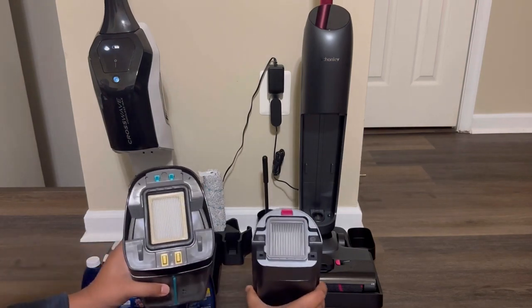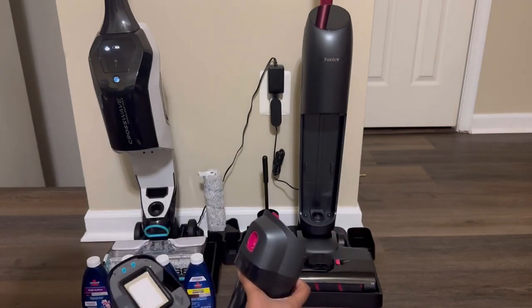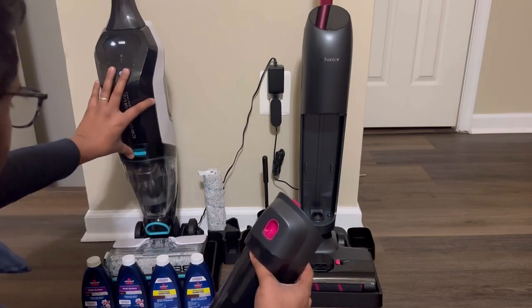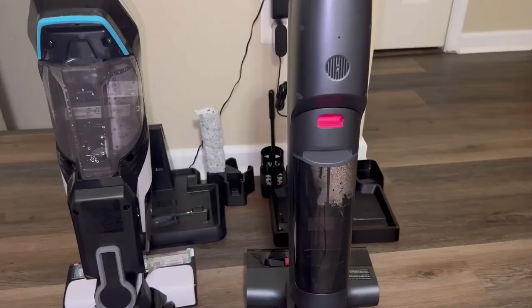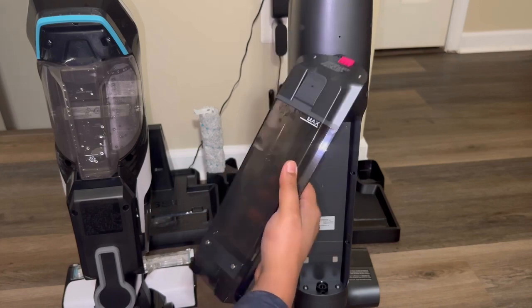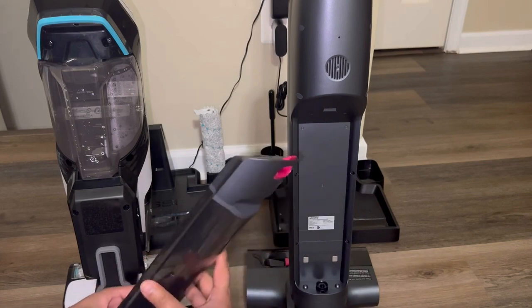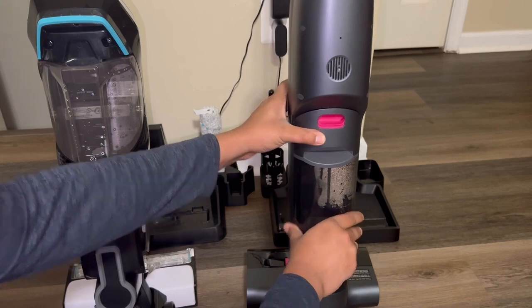Both products also feature a removable HEPA filter, and installing both dirty water tanks is fairly easy. Both also have their clean water tank on the back. For the Shenley, you remove it the same way as the dirty water tank — with a press of a single button — and it has a max fill line of 27 ounces, so you don't have to go back and forth to your sink, and it's very easy to install.